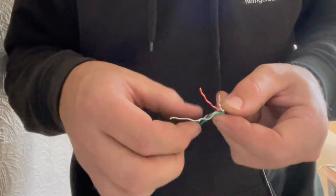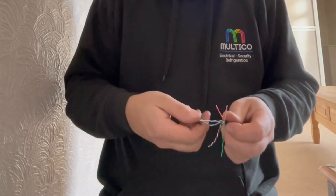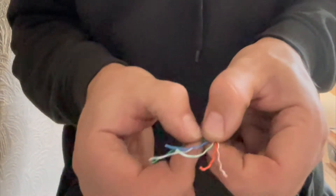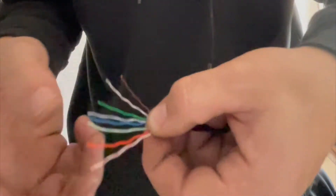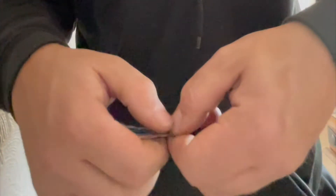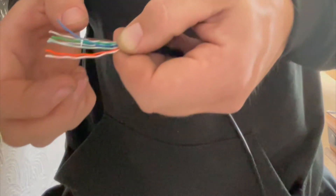When doing Cat5 terminations, there are two standards: the A standard and the B standard. We tend to go for the B standard for Britain and A for America — I don't know if that's the official way to identify it, but we've always remembered it that way, so we always do both ends the same. It can be a bit fiddly but there's a technique: get them straight, pull them tight with your fingers. You need a bit of blue in the middle — blue-striped, blue solid, green — and finish off with the brown.